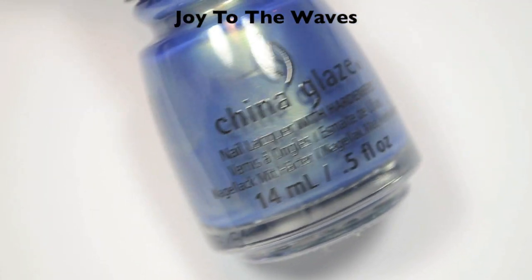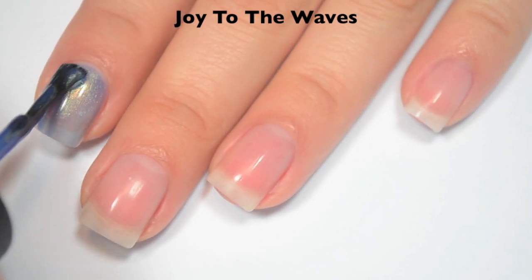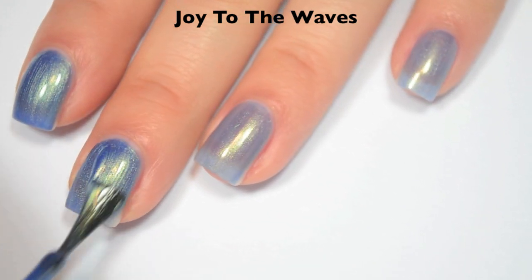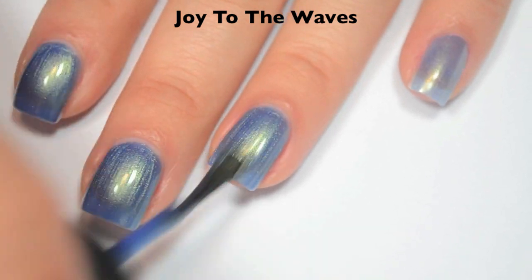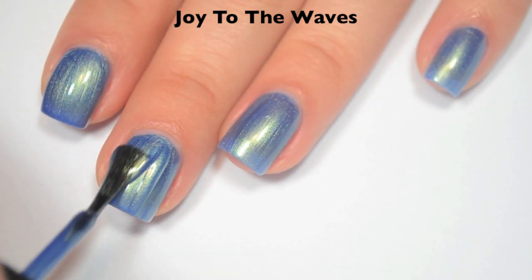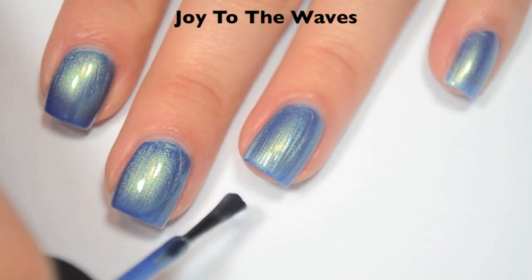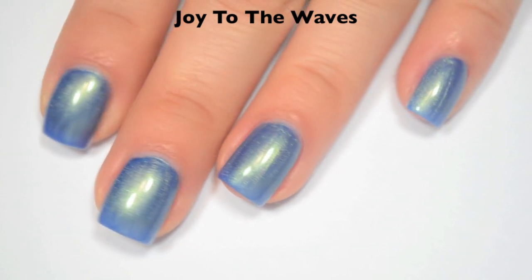The last polish is called Joy to the Waves, and this is a medium blue with a strong gold, kind of greeny gold shimmer. Here is one coat, and this one is also a bit sheer on that first coat. Great formula on this one. Here's two coats — like the last one, this is just a little bit sheer on the second coat, so it is going to need a third. The shimmer stands out really nicely, and brush strokes do go away as it dries. Here's three coats, and three coats does cover completely. I take back what I said about the brush strokes — with the second coat dry, I can see the majority of them are still there, so you do want to try to do straight brush strokes with this one. So there is three coats of Joy to the Waves.